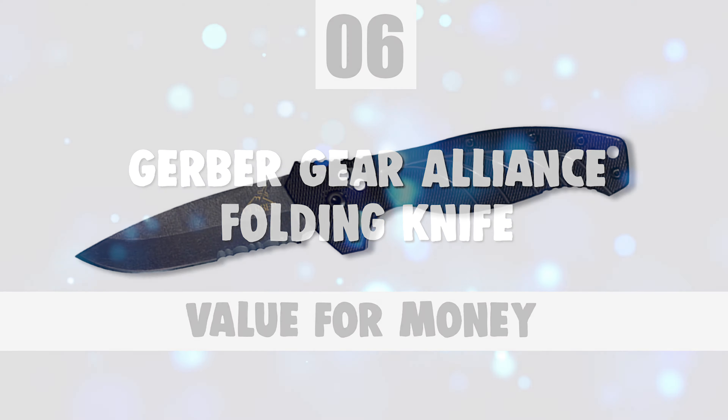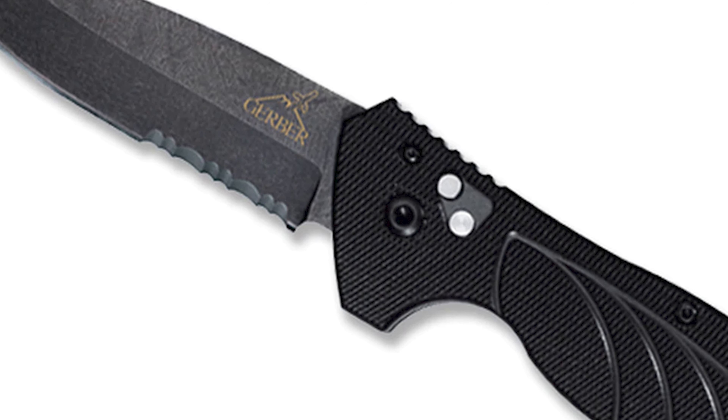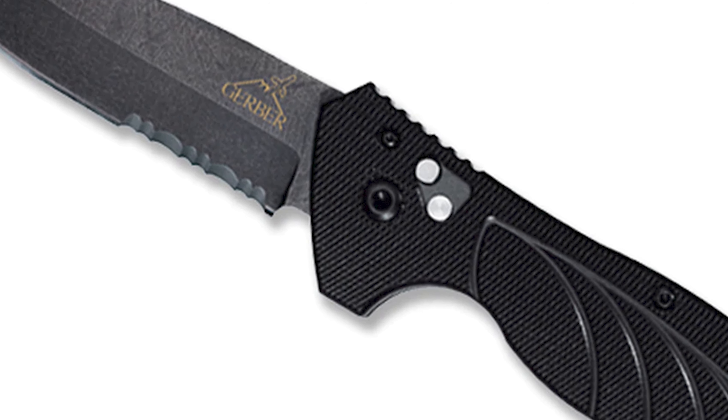Now let's take a look at this beautiful knife that gives great value for money. Number 6: Gerber Gear Alliance Folding Knife. Gerber Gear takes pride in creating trustworthy knives that are perfect for all outdoor adventures.